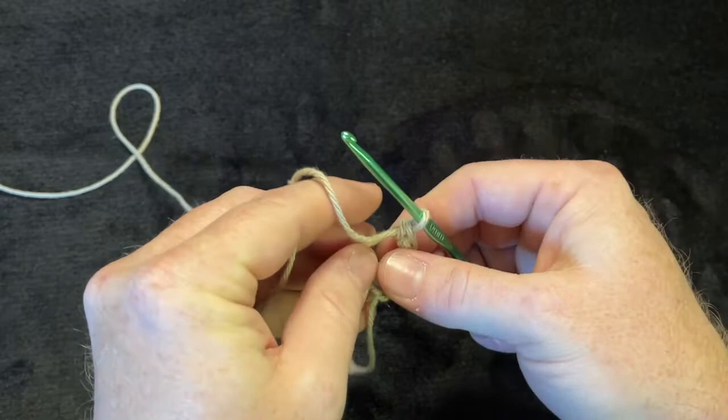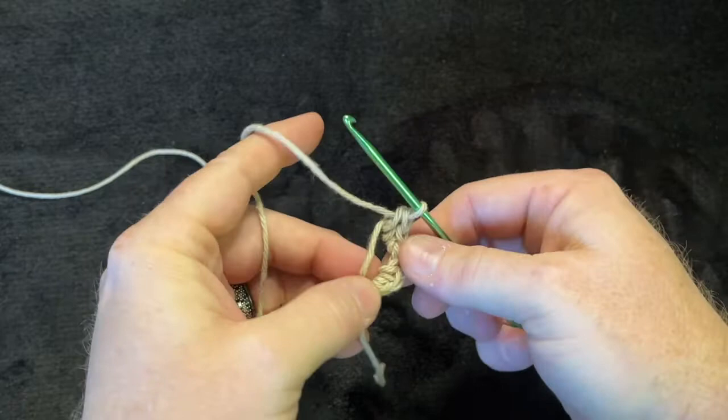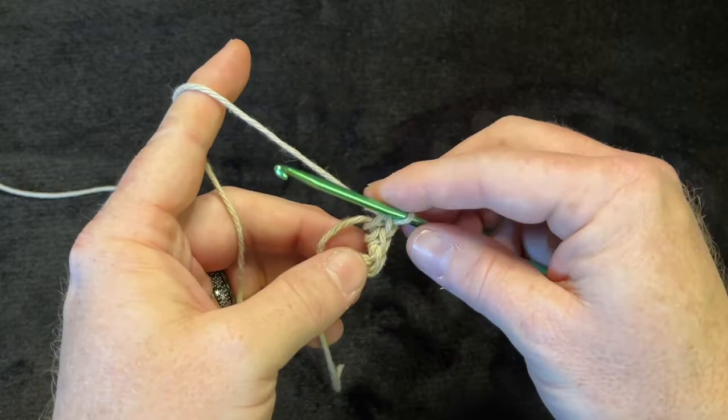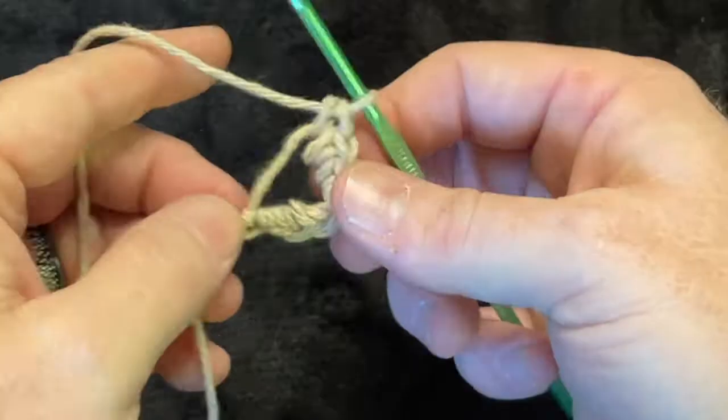Continue: go through the magic circle, yarn over, pull it back through, yarn over, pull through both loops. Counting: one, two, three, four, five — we need one more. Go through the magic circle, yarn over, pull through, yarn over, pull through those two — that's six.